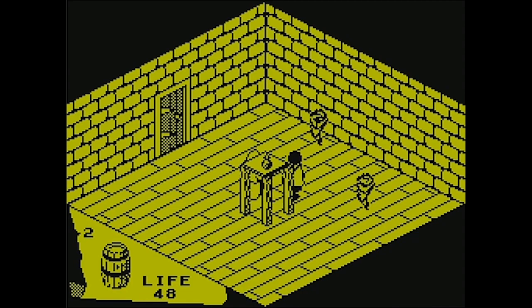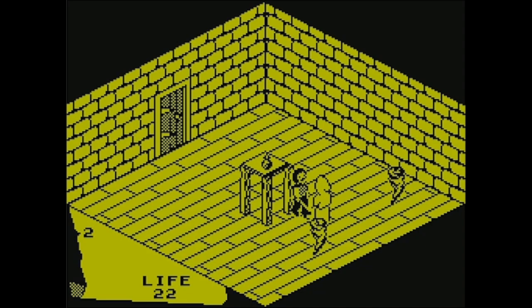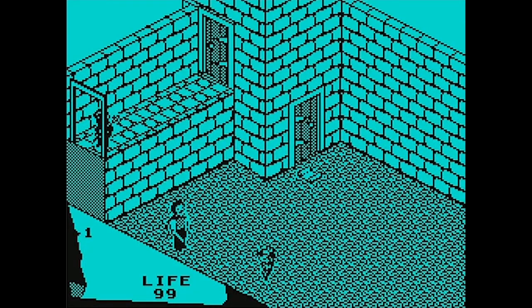We're fighting him — it doesn't look like it but I am fighting, I'm mashing that attack button. My life is slowly draining. I don't think we can kill this guy. Drop a barrel and bolt! The tornado got the barrel — we're dead. Let's try this one more time. This is going to be a short video today.